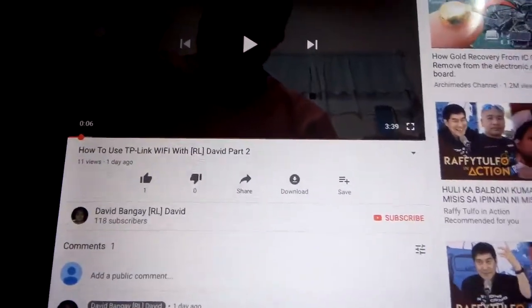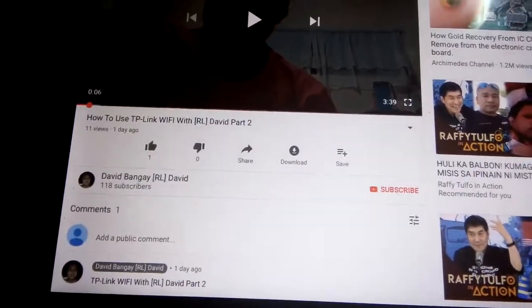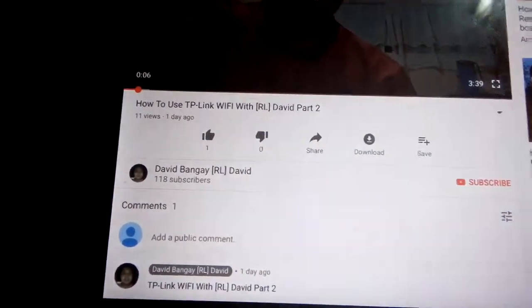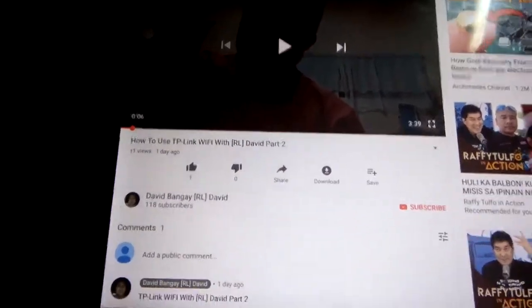Hey guys, today will be about this one. So here, David Bungry RL David. Press like and don't forget to subscribe, press the comment directly and put notification on in YouTube. Enjoy.